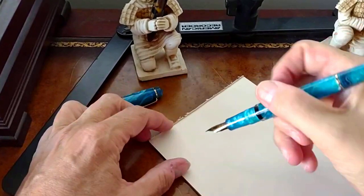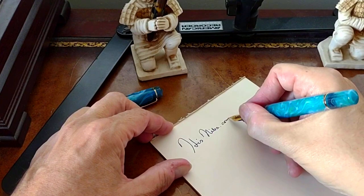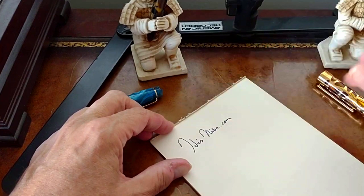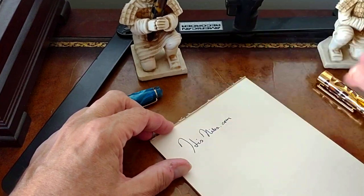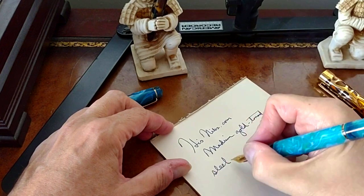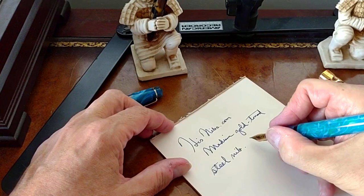Writing in front of the camera at an awkward angle, but let's go — it's just as smooth as the first edition of Asfine pens. Really smooth nib. This is a medium, gold-toned steel nib.